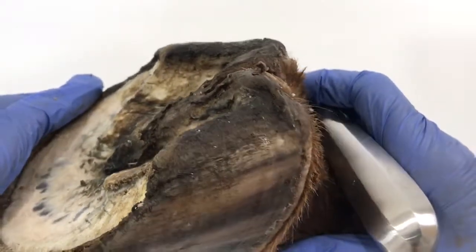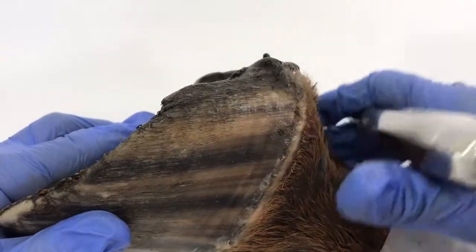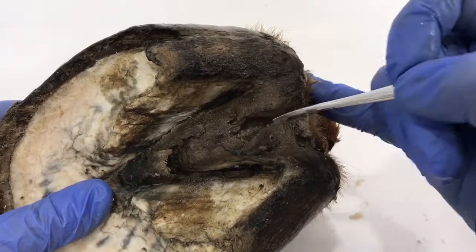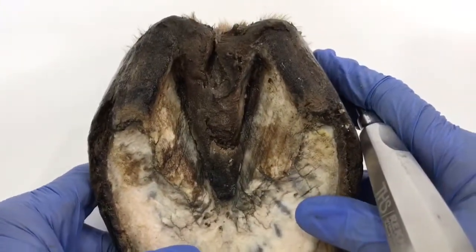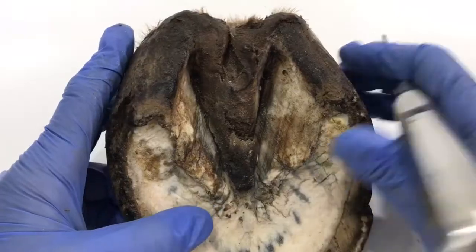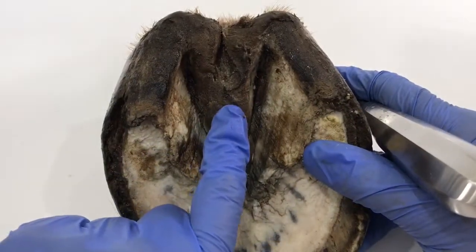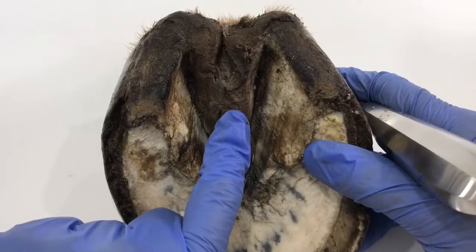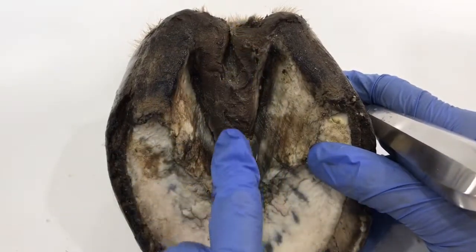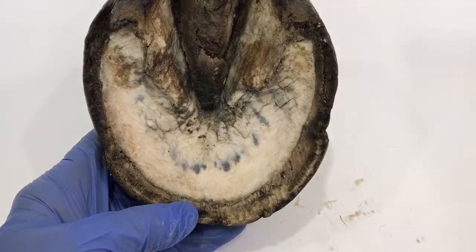We want the frog to be nice and big and fat — a supporting and cushioning structure for the back of the foot, like a tire. That is not going to do much cushioning for this poor foot. To rehab this foot, if going barefoot, we would probably tidy up these heels and put the horse into pasture or a track system with pea gravel. That stimulates the frog, because the frog needs stimulation from ground pressure — pressure on and off, not constant pressure — and by stimulating the frog it's going to grow back.